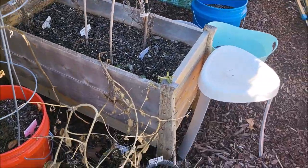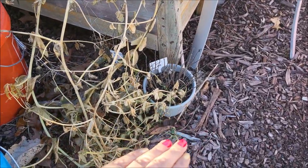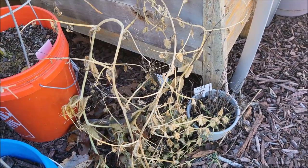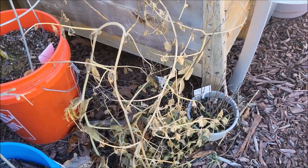Over here I had some sweet basil and some peppermint. I think one of those plants over there was peppermint as well — I just couldn't read the labels.